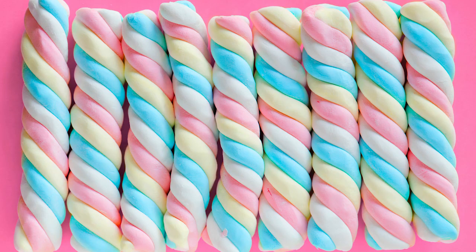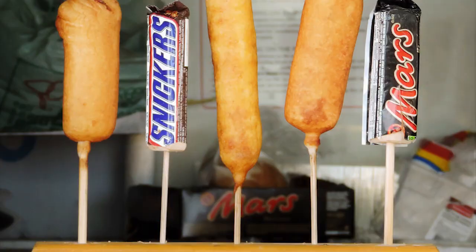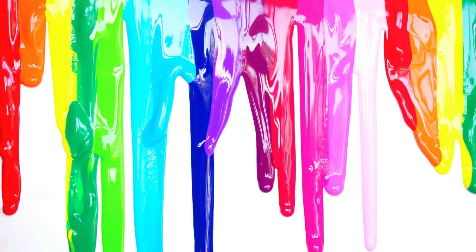Rainbow unicorn hair color is very similar to mermaid hair and pastel hair. It's basically an epic pink-purple-blue hair tutorial, butterflied, deep-fried, with fresh squeezed rainbows on top.